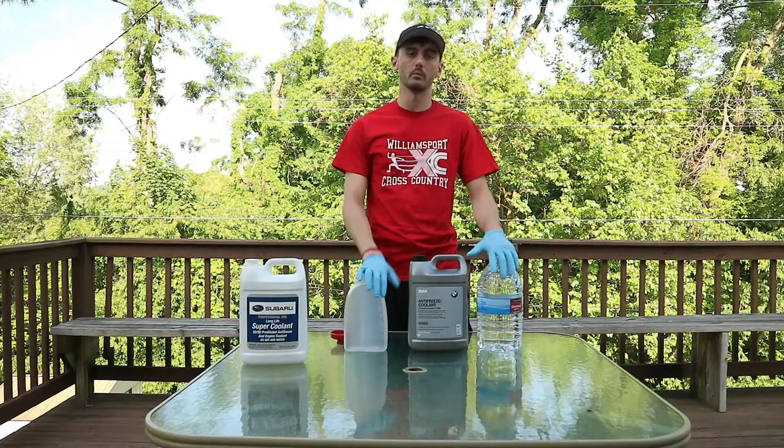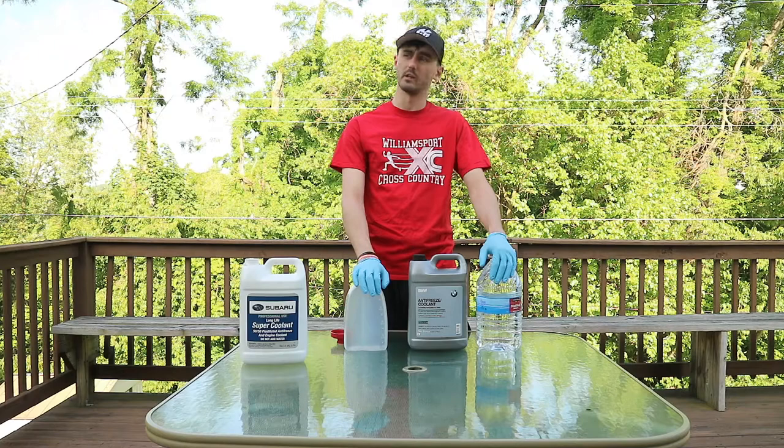What's up guys? Welcome to Horsepower and Pizza. My name is Bailey. Hopefully you guys can hear me okay. I'm outside filming today. There's a little bit of traffic going by.